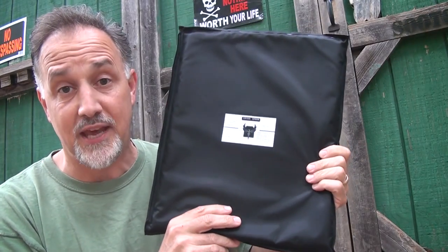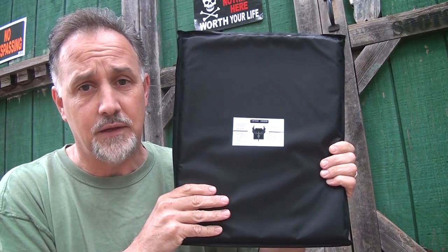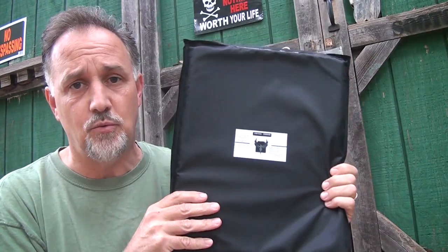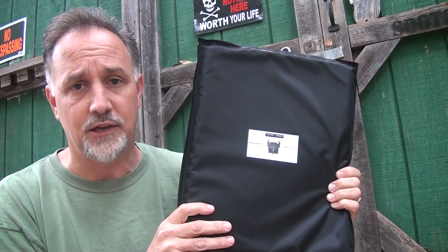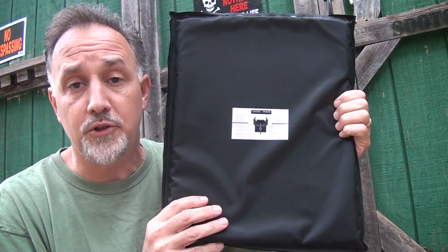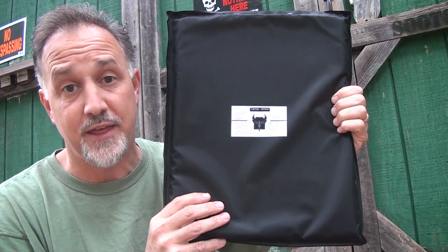Most Kevlar is pretty heavy. If you've ever picked up a soft armor vest, they're pretty weighty — not near as weighty as armored plates or even ceramic plates, but they do weigh you down. This is so light you hardly know you have it with you. What's really cool about these plates is they have multi-hit capabilities. We put 15 rounds into one of these panels without any penetration.